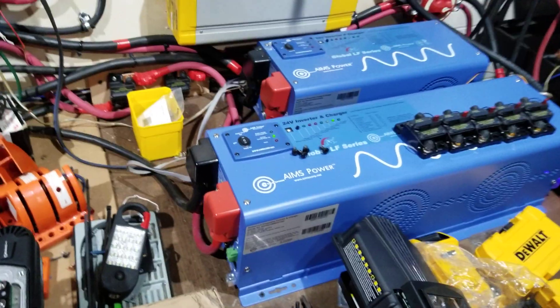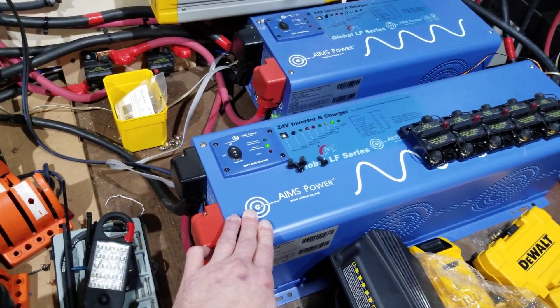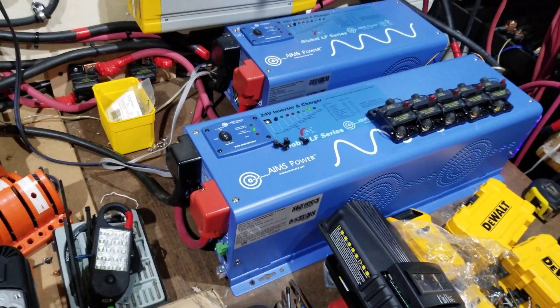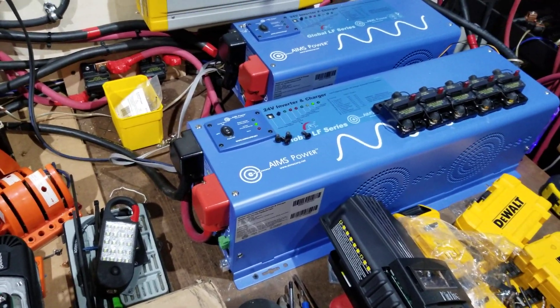It's the 4-kilowatt inverter. It has proven itself to be a load-taker, power-maker — it runs everything I need and hasn't faltered me once.